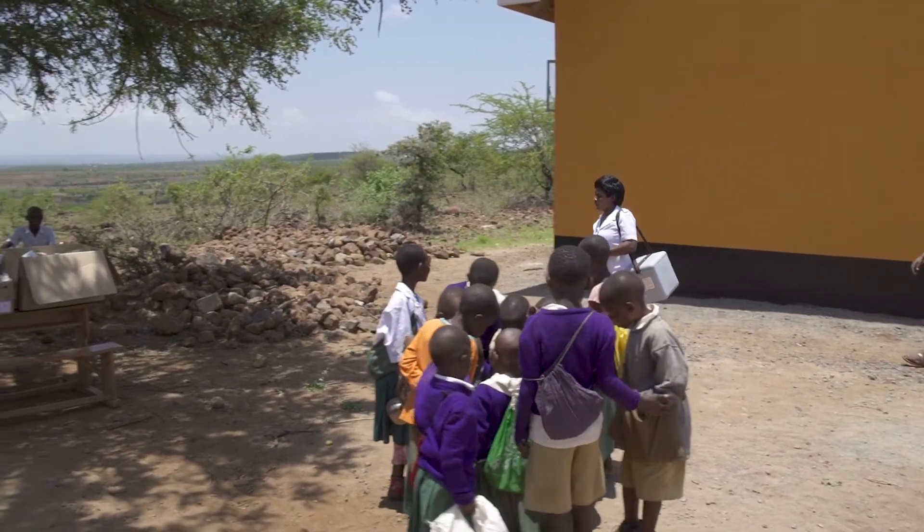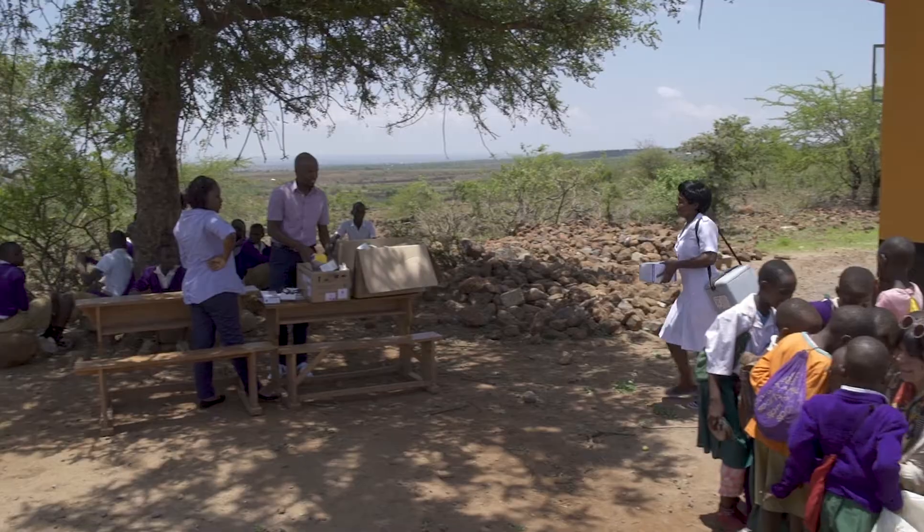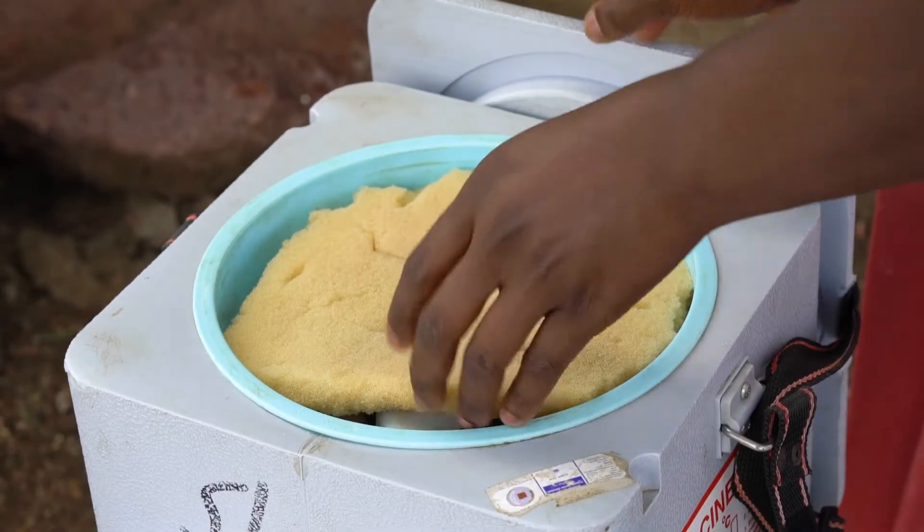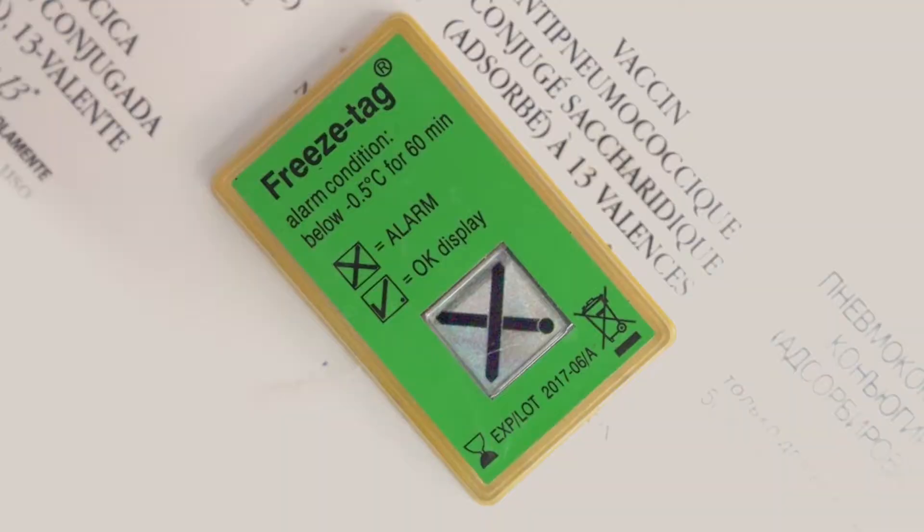You just arrived at an outreach session where you will be administering Hep B, a freeze-sensitive vaccine. You open your vaccine carrier to find this reading on your freeze indicator. Would you feel confident giving children these vaccines?